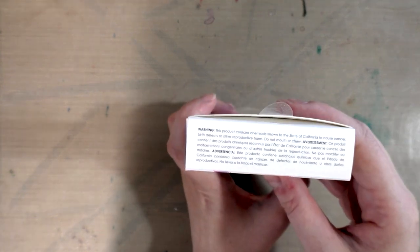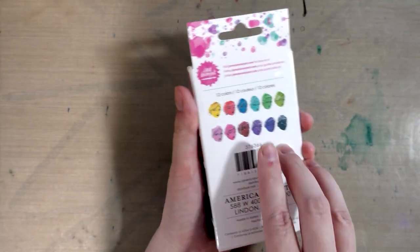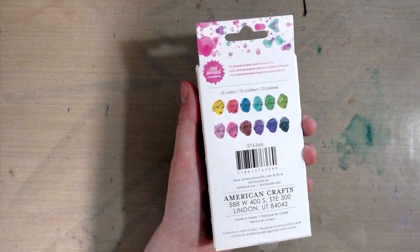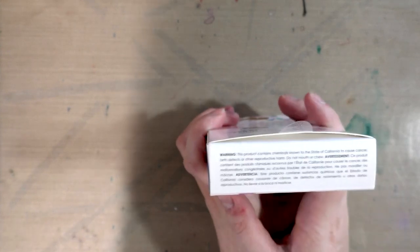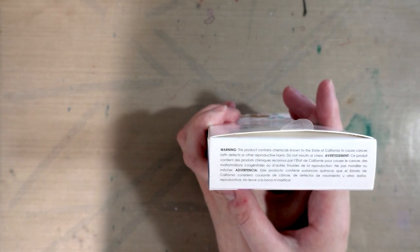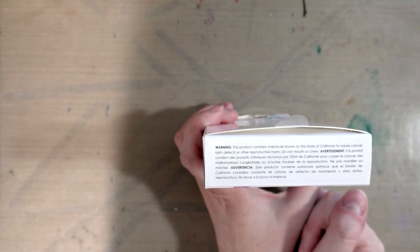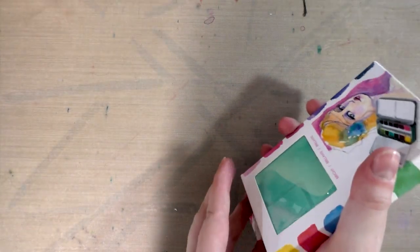The warning says this product contains chemicals known to the state of California to cause cancer — that's cadmium probably, which is common in artist grade watercolors — and birth defects or other reproductive harm. It says 'do not mouth.' I've always seen 'do not ingest,' not 'do not mouth or chew like you're a dog or something.' I know they're legally required to put that, but it's an unusual phrasing.